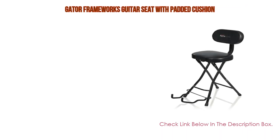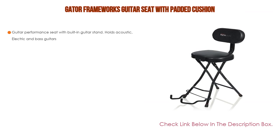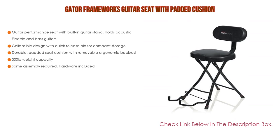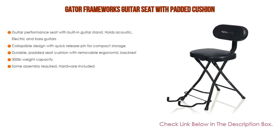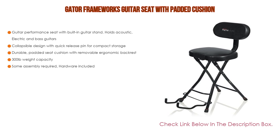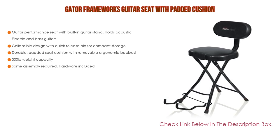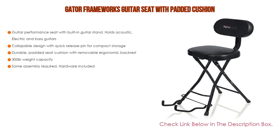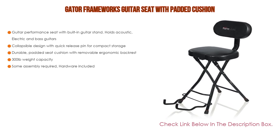Number four: based on user ratings, the Gator Frameworks guitar seat with padded cushion comes in at number four. It features a guitar performance seat with built-in guitar stand that holds acoustic, electric, and bass guitars. It also has a collapsible design with quick-release pin for compact storage, a durable padded seat cushion with removable ergonomic backrest, and a 300-pound weight capacity. Some assembly required; hardware included.